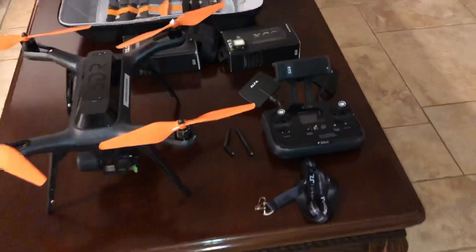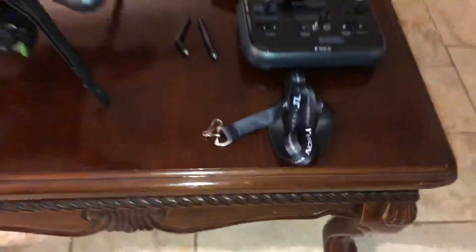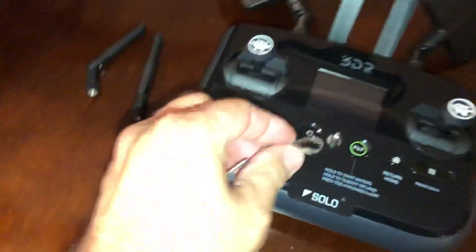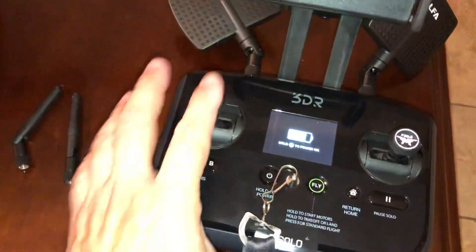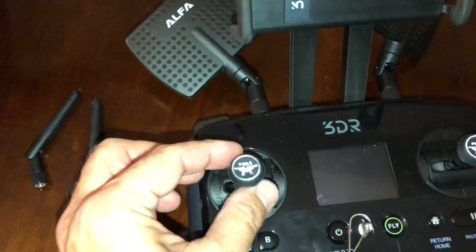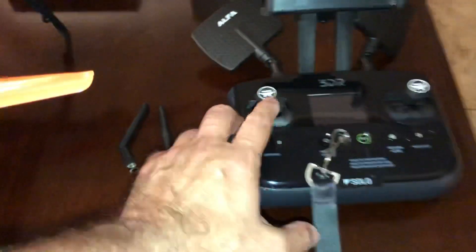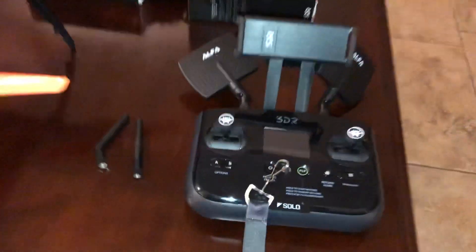The backpack — I actually recommend it to anyone that has this copter. I think they're running about thirty-five dollars. One of the first modifications I want to talk about is this simple two- to three-dollar lanyard. You just slap it on there and it works great.